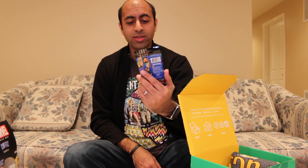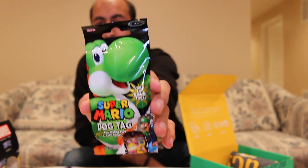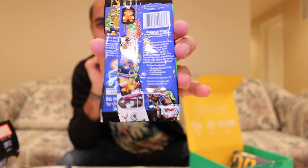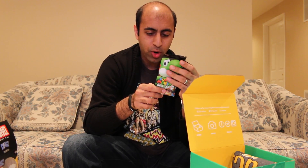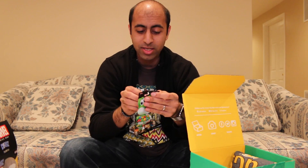Super Mario dog tag plus foil trading card and decal sticker — look for gold tags! It's got Yoshi on the package, which is so cool. The back shows a whole bunch of different dog tags you can get, and there are special gold and rare ones inside. Each pack contains a dog tag, a 24-inch ball chain, a foil trading card, and a decal sticker. Gold finished series tags appear one in every eight packs.